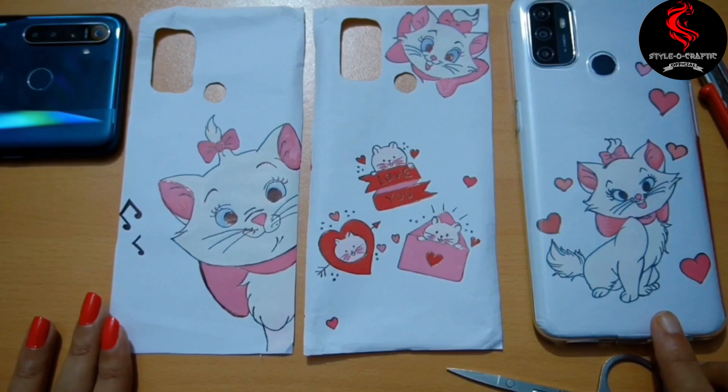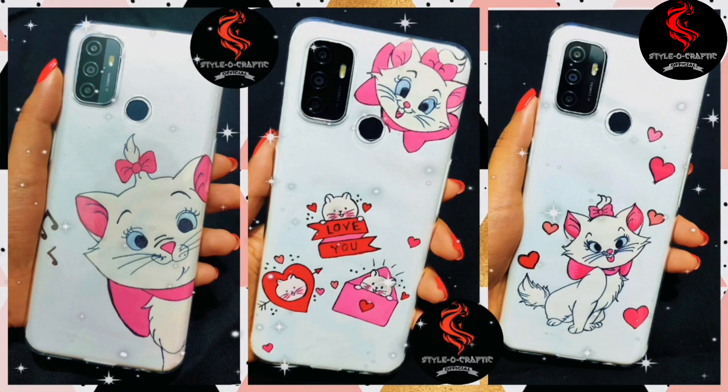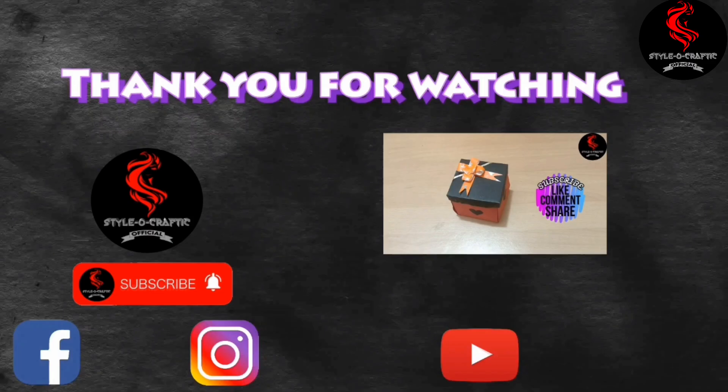That's it for this video. See you guys in the next video. Please subscribe — it's free and really means a lot. Take care, stay safe, and be crafted.